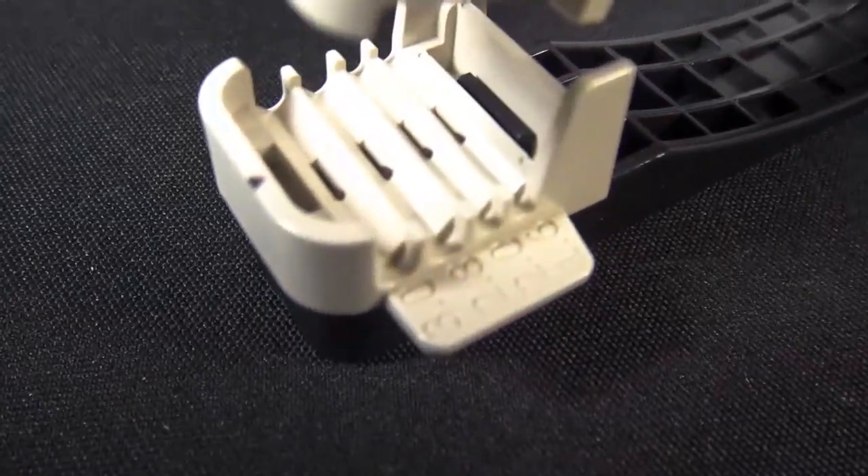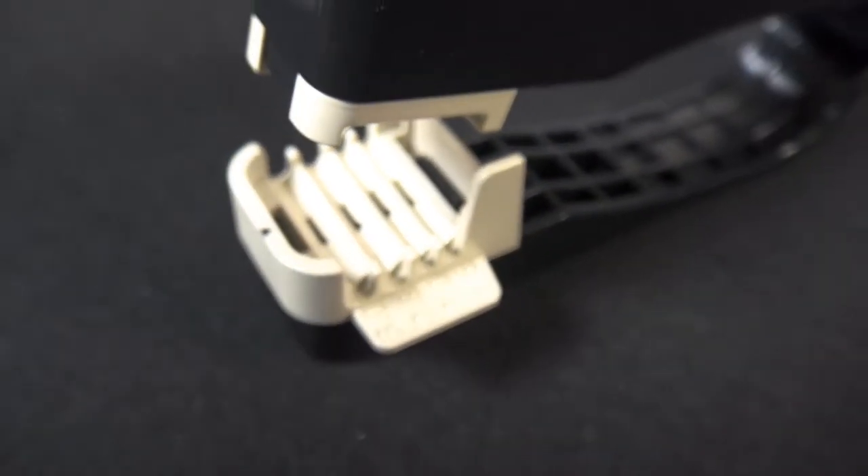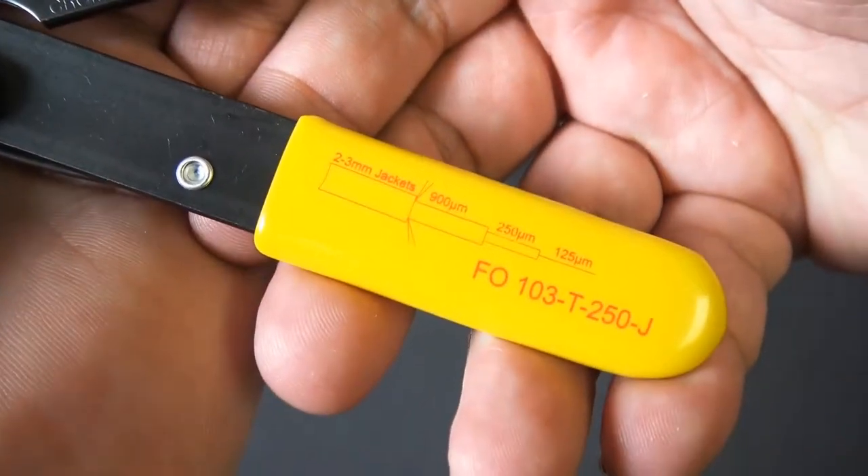Now there is the cord splitter tool which is nice. And you also get a stripper by Ripley. So made in the USA. Great tools.